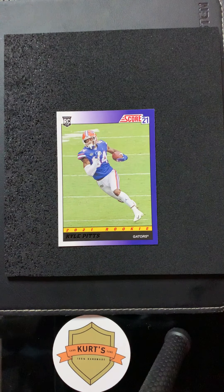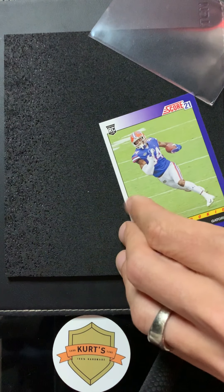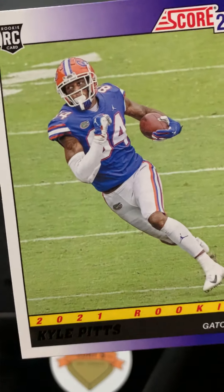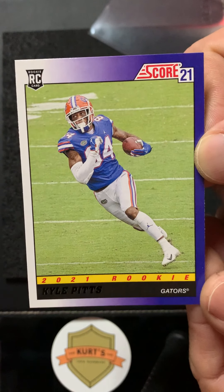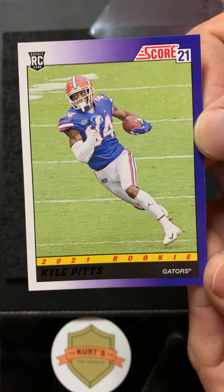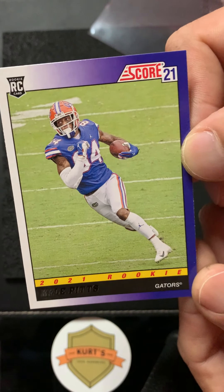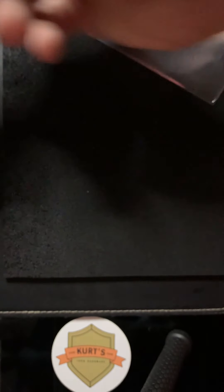Let me pick this up. Kyle Pitts — I don't see it anymore, man. Thank you for the feedback on that, Kyler — that looks good. I'll just hope this guy turns into a stud.